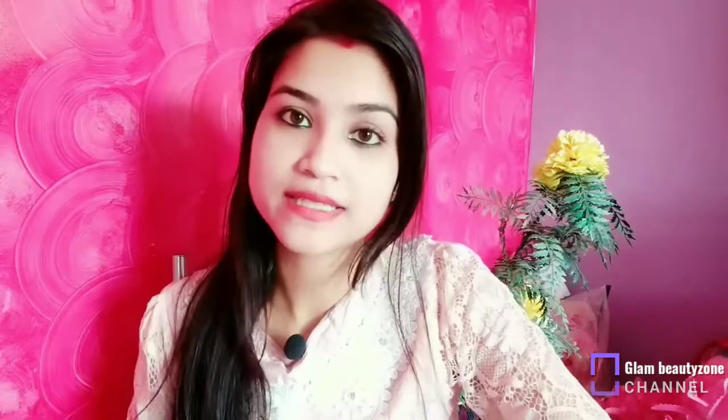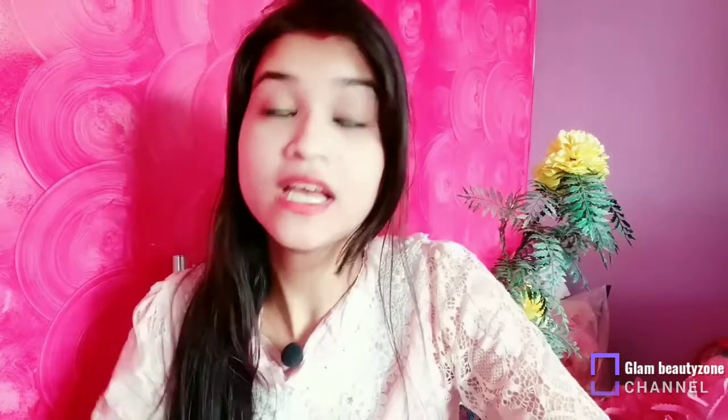Obviously no one wants hair fall, dandruff, or damage. I am going to share home ingredients today. In the market you have a lot of hair related products from brand companies which provide very good hair care products and they give effective and beneficial results. But if you want to make some natural ingredients — especially during lockdown with the corona situation — and you want to care for your hair at home without using anything from outside, this is for you.